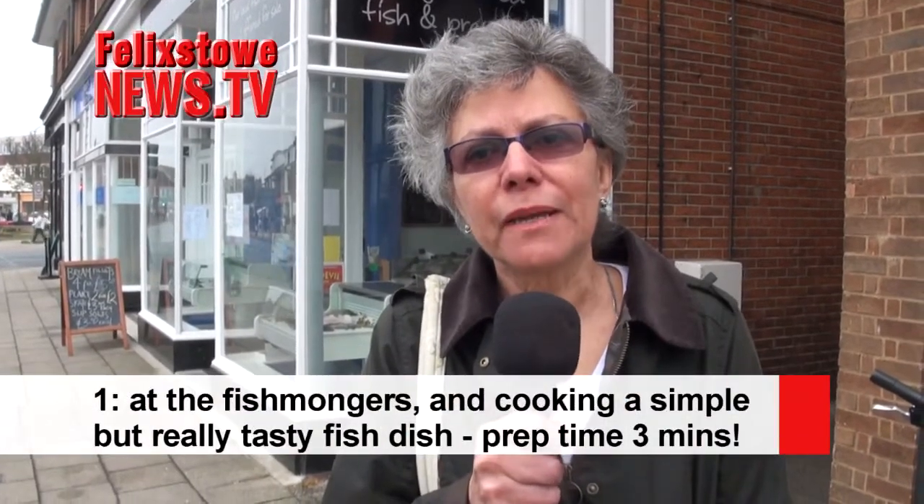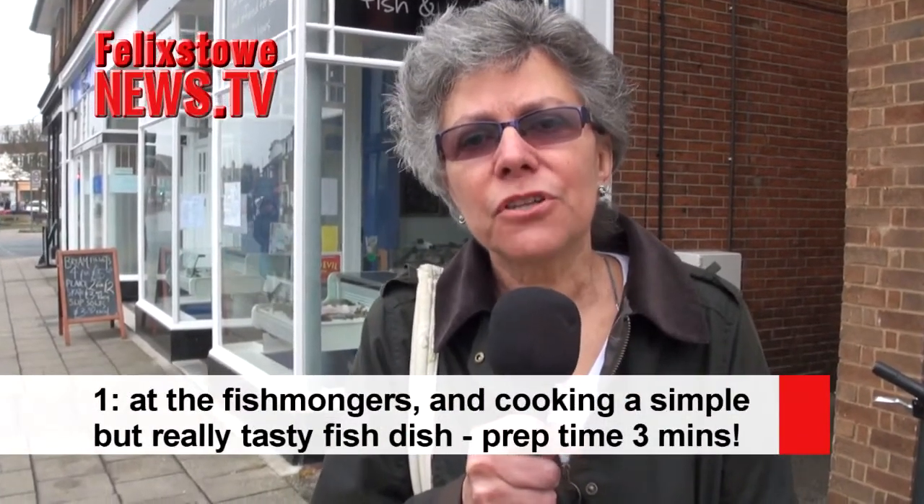Hello, I'm Becky Copestake and I've come into Felixstowe to have a look at the local traders that I feel we ought to be supporting. I'm going to go into the fishmongers and see what they've got on offer. I know that at the moment they've had difficulties with the weather so some of the fish has been Scandinavian, but now the weather's improved and they're actually selling cod that's been caught off the coast of Felixstowe.